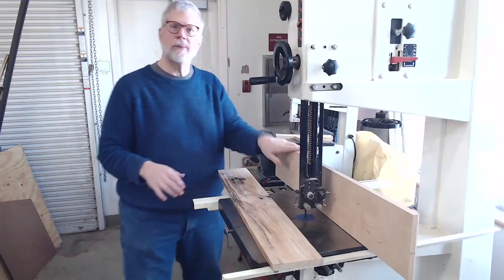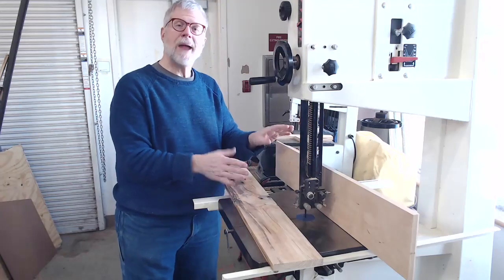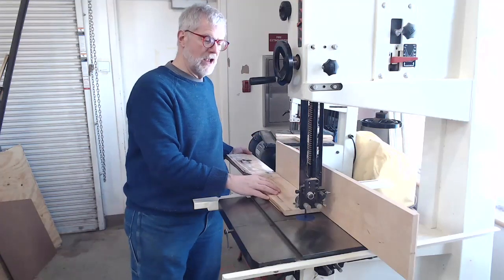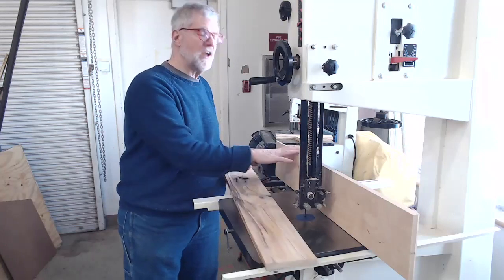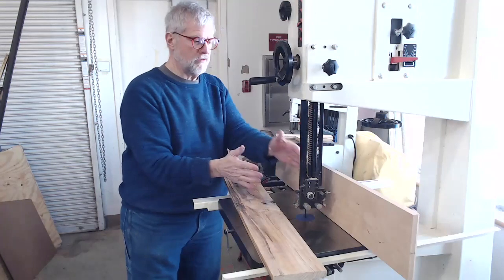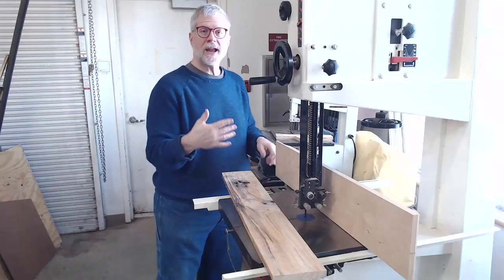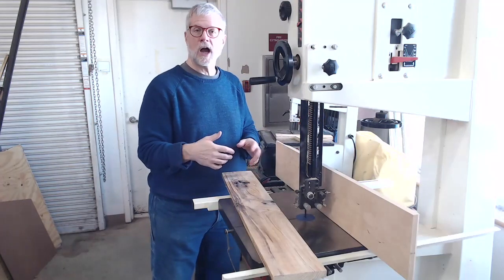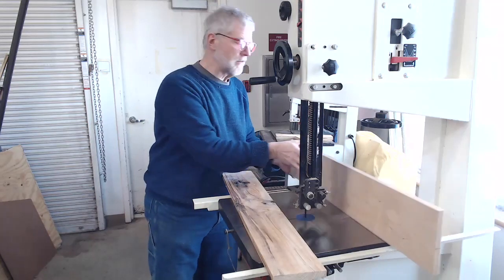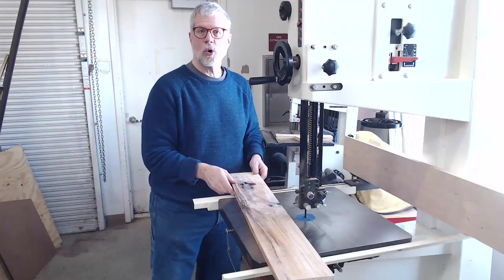The second control surface is the fence. You may or may not use the fence — it depends on the kind of cut you're making. If you're making a nice straight cut, you'll generally use the fence to guide the board to the proper width, setting the distance between the fence and the blade to the width you want. However, if you're making a curved cut, you might want to move the fence out of the way or remove it completely to give yourself plenty of space to move the board around.